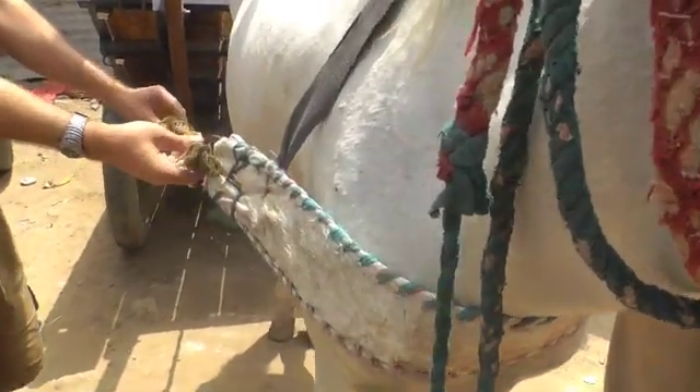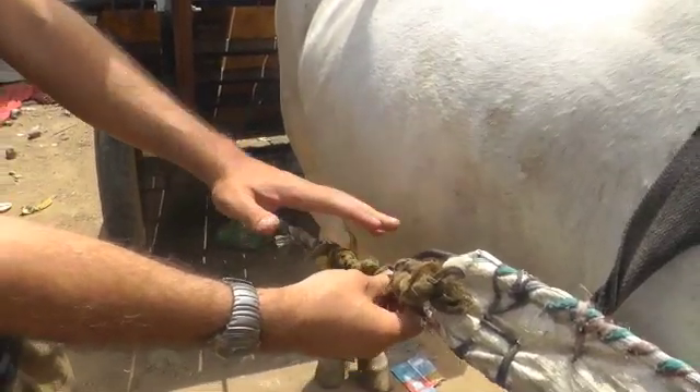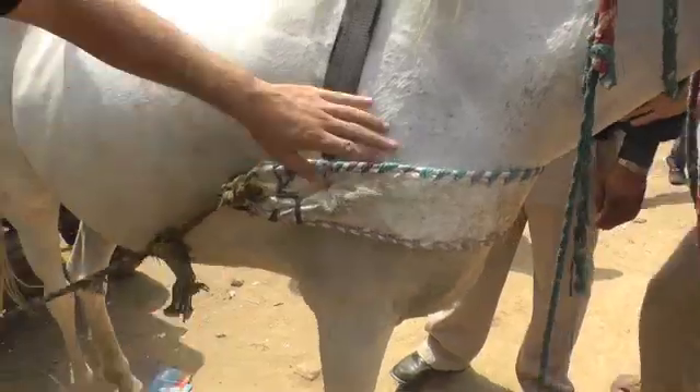This is the breast collar, and this is the trace. The trace goes down through the horse's centre of gravity, all the way to the swingletree, which we've attached to the axle, which can move with the horse as it walks or trots, so you don't get rubbing on the shoulder.